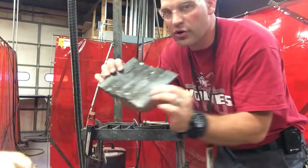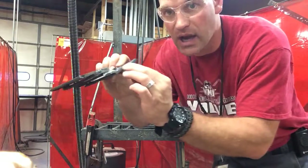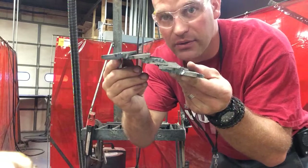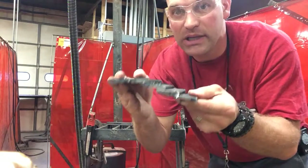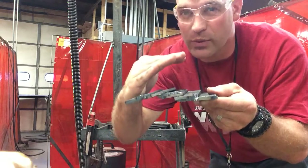So if you tack all your pieces in the middle and not on the ends, it's probably going to pull apart — see how it's not stacked. It kind of moved on us because there's so much heat that metal is going to distort and do really weird things.